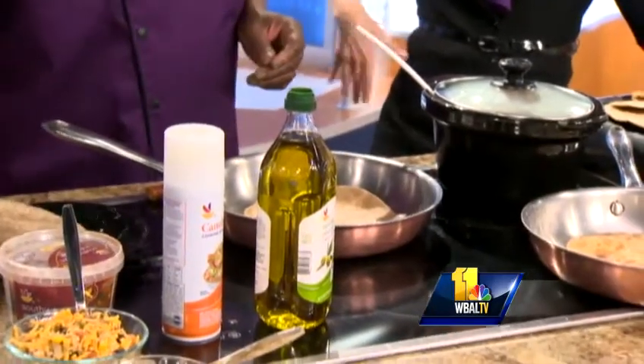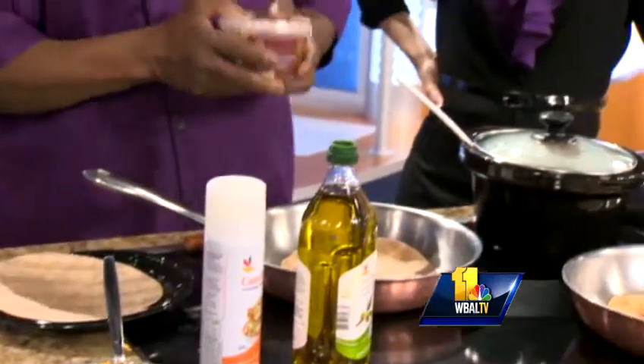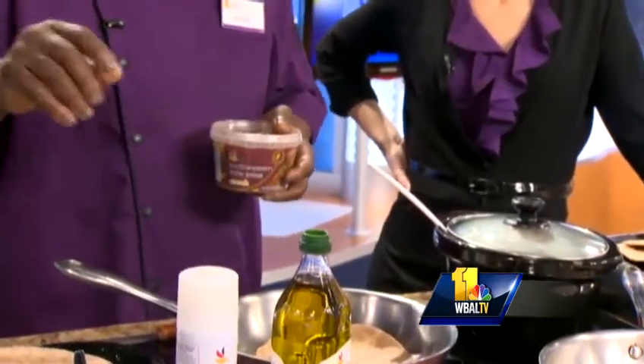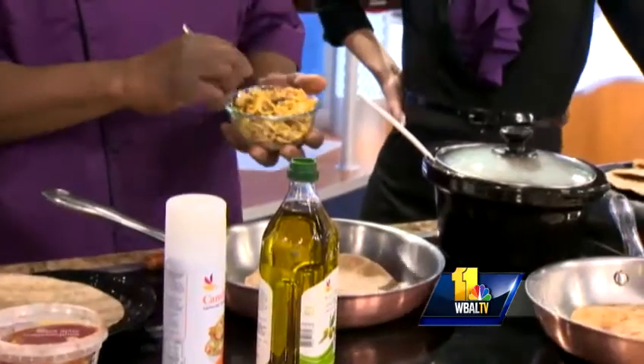Oh yeah. So it's a whole wheat tortilla. And then you go to our produce department and get our fresh salsa — mix it in with the cheddar cheese. Is that their Southwest? Okay, so that's your Southwestern salsa.